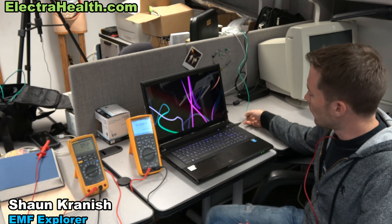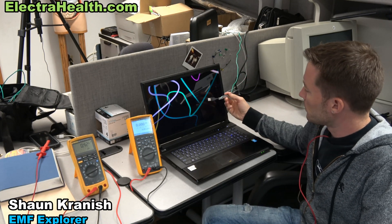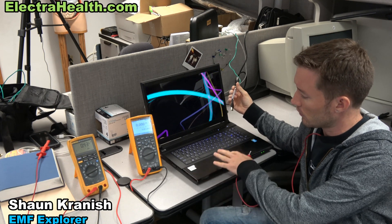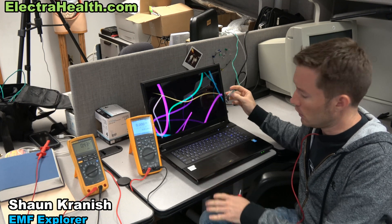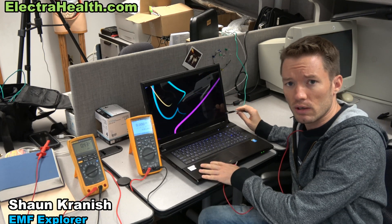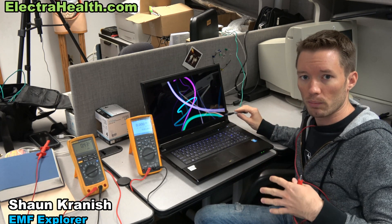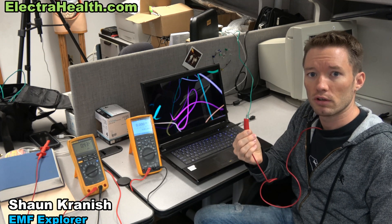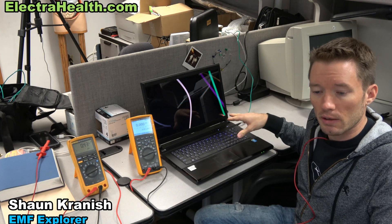What we're going to do is show what the ElectroHealth USB grounding adapter does by grounding the chassis of the laptop computer. Laptops are normally ungrounded, and by grounding it we're giving those high frequencies generated by the power supply of the laptop a better route to go so it doesn't go through our body. We're going to measure before and after — what's the current in microamps going through my body with and without the grounding adapter.